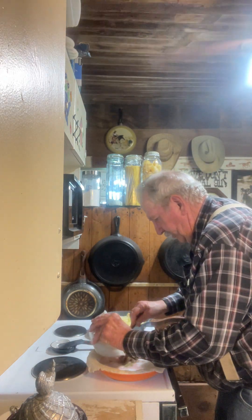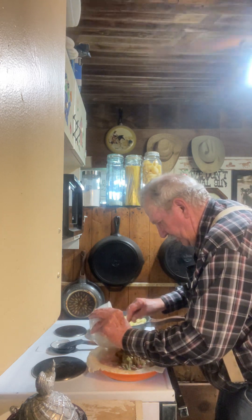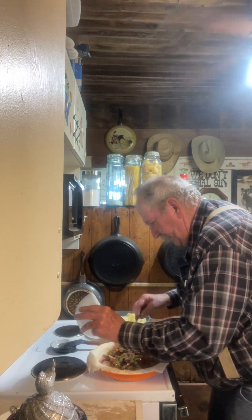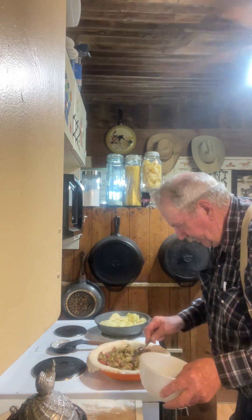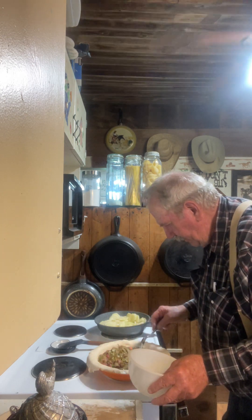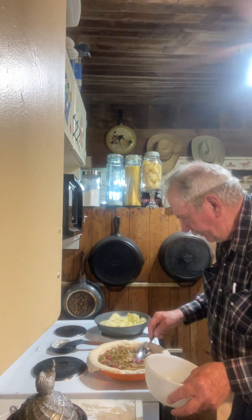So we just put that whole works in here. I've got some fried potatoes going for supper — gonna have to turn them right quick. That looks like it might do a pretty good pie.